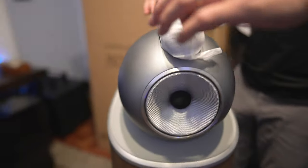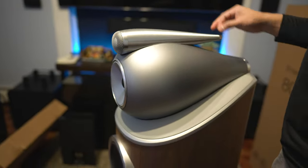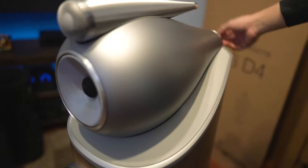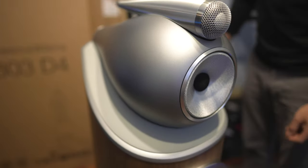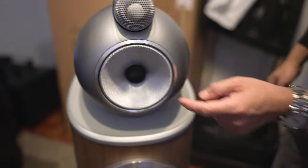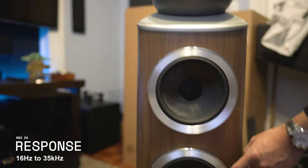Under this little housing is the diamond dome tweeter. Both assemblies are milled from a solid block of aluminum, so they're super rigid. The first enclosure houses the one-inch diamond dome tweeter, the second housing has the five-inch midrange with continuum material, and then under the enclosure are two seven-inch drivers.